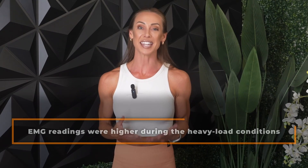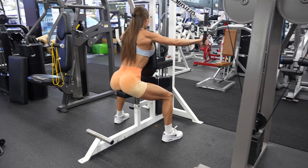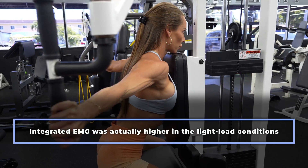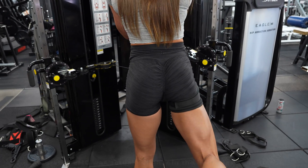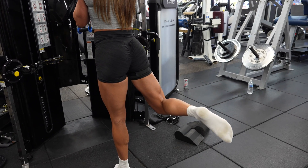As expected, surface EMG readings were higher during the heavy load conditions. However — and this is key — those elevated signals did not correlate with fibre-specific glycogen depletion, levels of fatigue, or the activation of anabolic signalling pathways. Interestingly, integrated EMG — the total signal accumulated throughout the entire set — was actually higher in the light load conditions, likely due to the greater number of repetitions required to reach failure. Yet still, more EMG didn't equate to more muscle fibre activation.